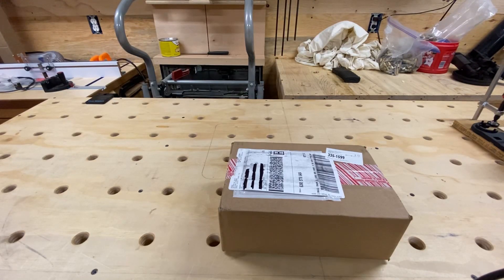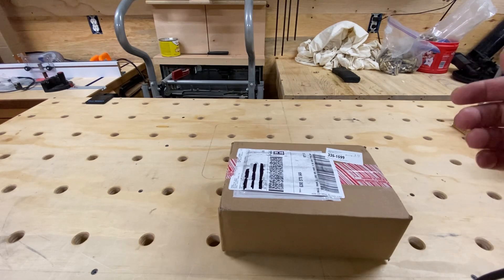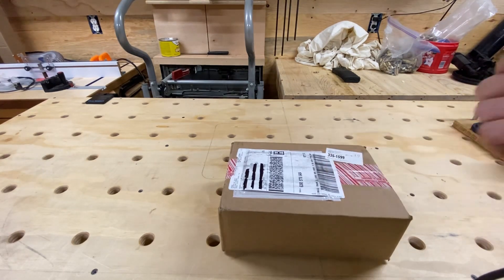What's up YouTubers, today I just wanted to do another unboxing video. This one is for a Wilson Combat 8-inch 300 Blackout barrel. Let's get in the box and see what it looks like.